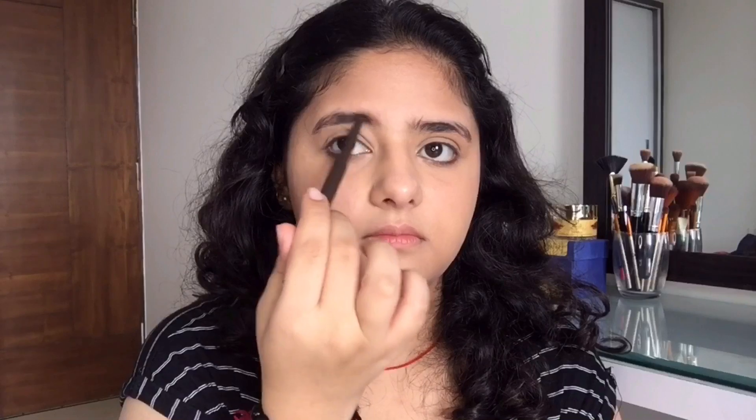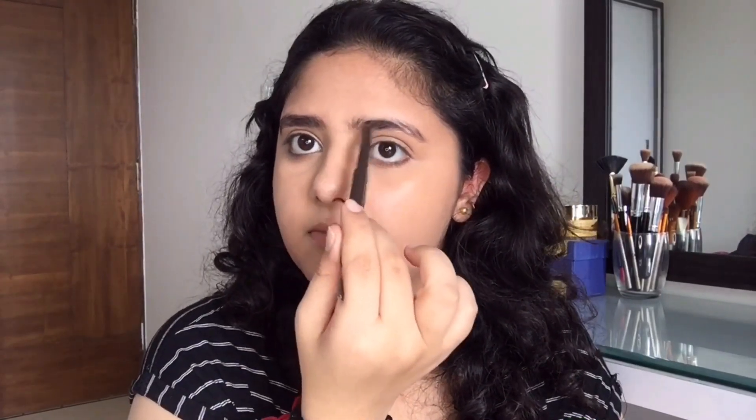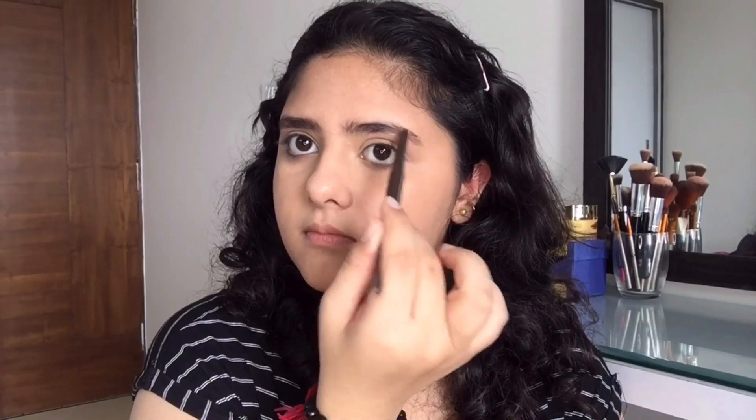Coming on to the brows, I'm using this brow pencil from Nika — this is pretty good. I'll be first filling in my brows and then with the help of a spoolie, which is attached in the back of this brow pencil, I'll be blending it out.